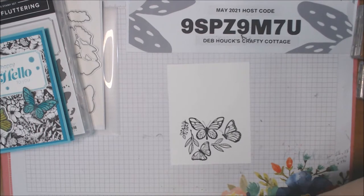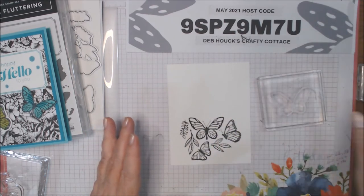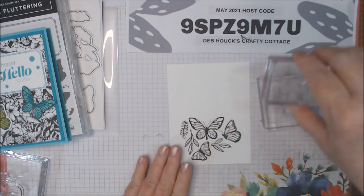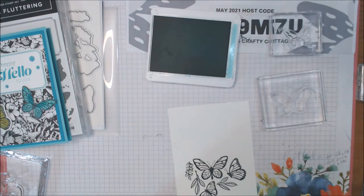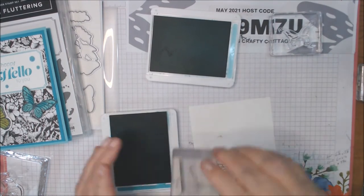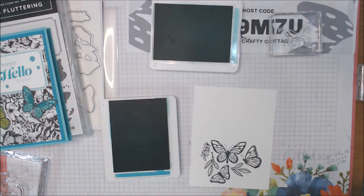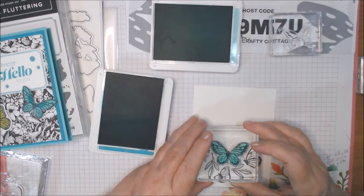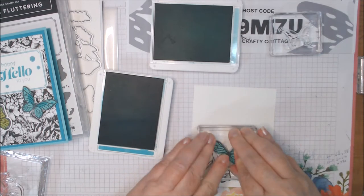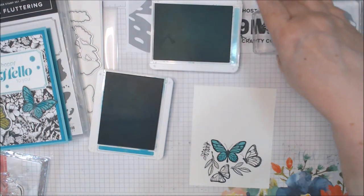It's actually a three-step process — that was step one. Each of these butterflies and leaves actually have two stamps. So we're going to do the big one first, and I'm going to use Coastal Cabana and Bermuda Bay. We're going to ink up this solid-looking one. Those of you that know me know I am not the best at two-step stamping, but I found these to be relatively easy. Look at that — isn't that gorgeous? No coloring required because it does it for you.